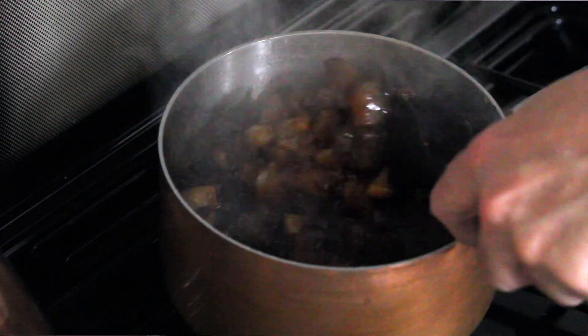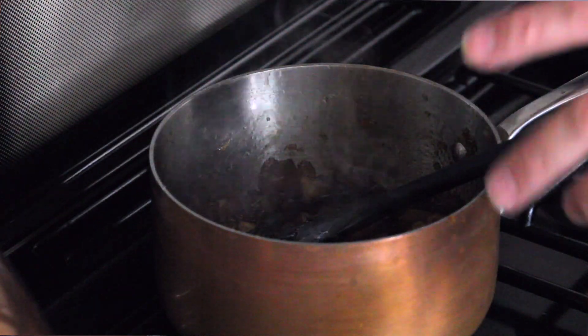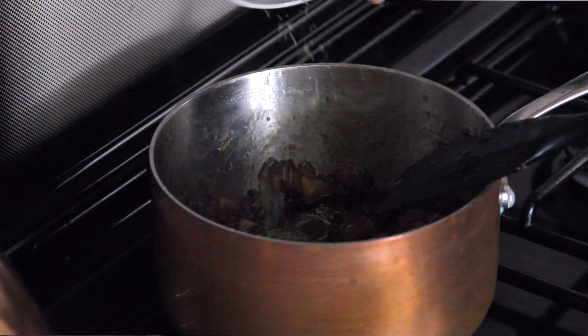When your apple chutney looks like this, now's the time to throw in your thyme. Just give that a stir.